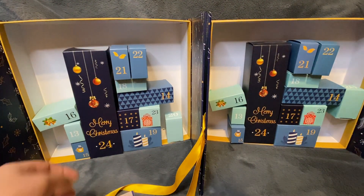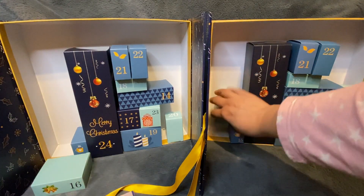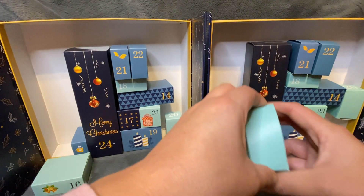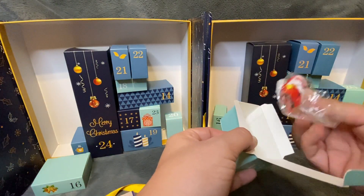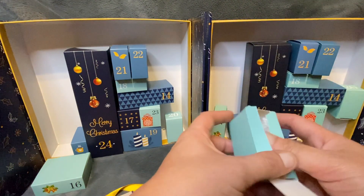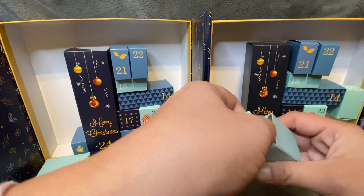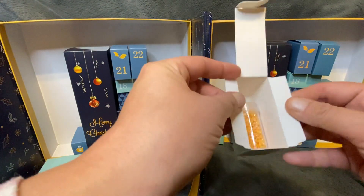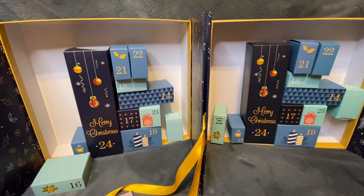Day number thirteen from HaHe: this little center with some little stick-on diamonds - I valued that at one pound 50. Day thirteen from Catered: we get some more orange rhinestones valued at three pounds and 82 pence.